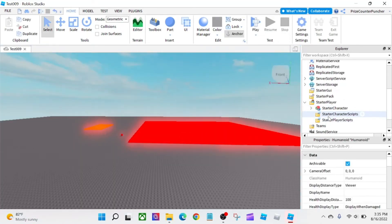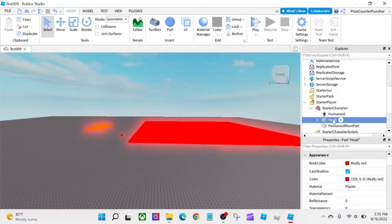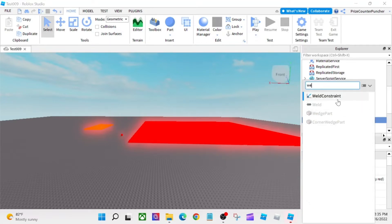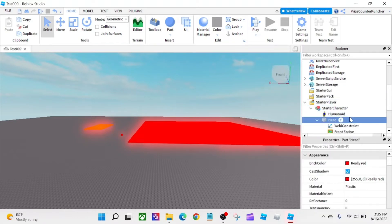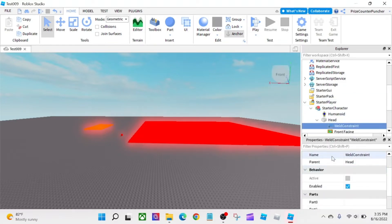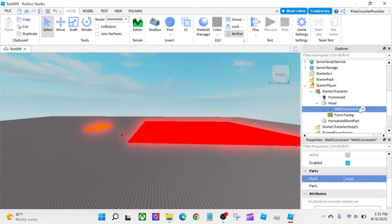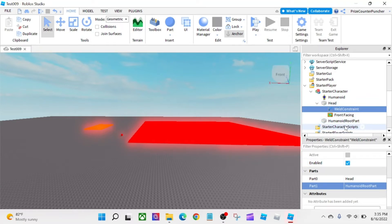It's a good thing we've learned how to use WeldConstraint in Roblox. I'm going to click on the Head, click the plus sign, and search for WeldConstraint. Select WeldConstraint, then go to the Properties window. For Part0, I'm going to select the Head. For Part1, I'm going to select the HumanoidRootPart. So now the HumanoidRootPart and the Head have been welded together by this WeldConstraint.